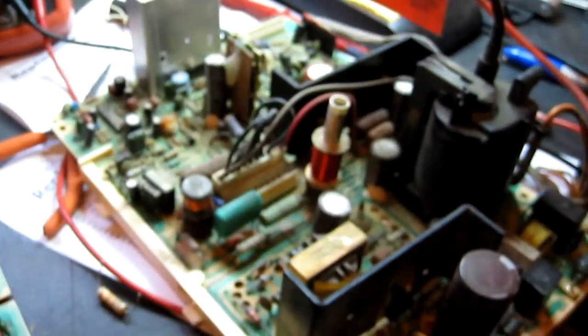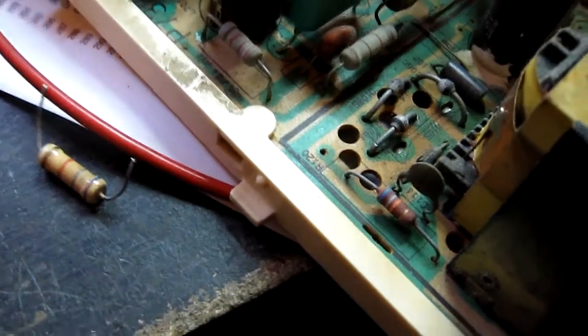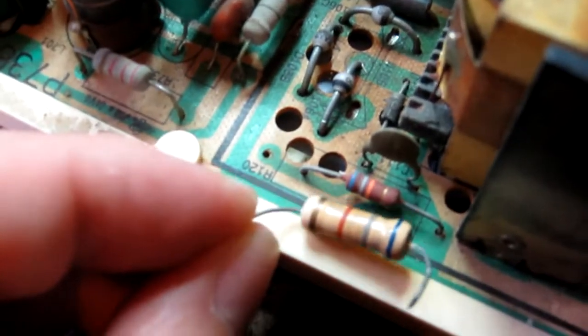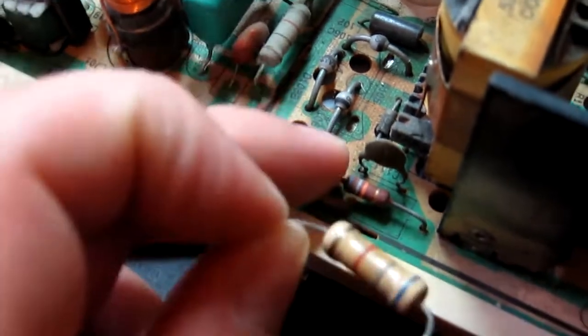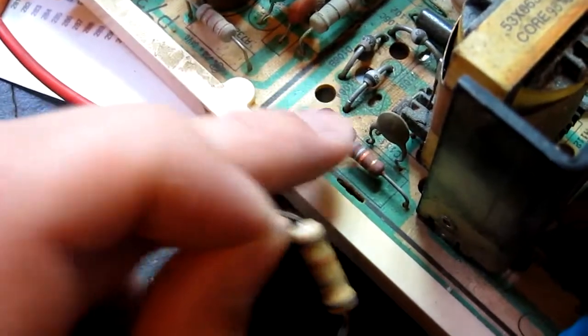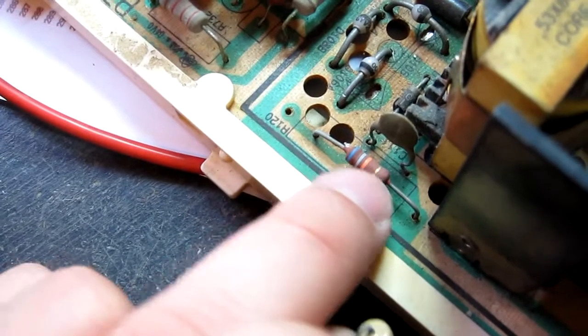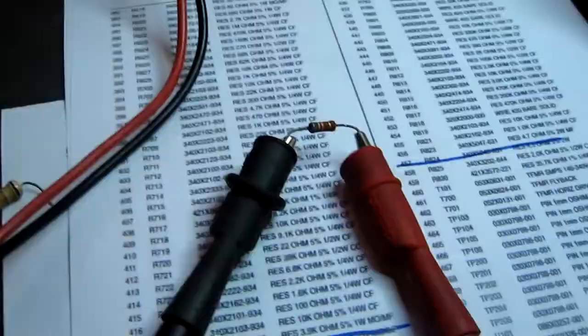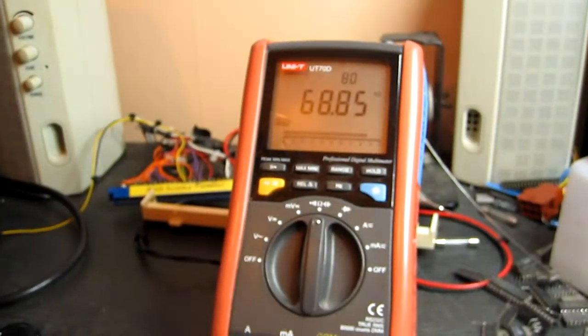I've managed to find a scrap U5000 chassis, and it does have R120 present. However, it looks suspiciously lower wattage than the one I just removed — so I'll take it out and test it, and if it's okay I'll fit it to this chassis. I'll probably order new ones, because that looks like a 1 watt, not a 2 watt. Quick test confirms the resistor is good — it is indeed 68K.